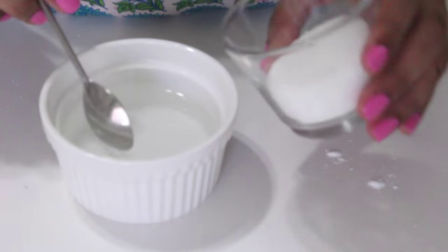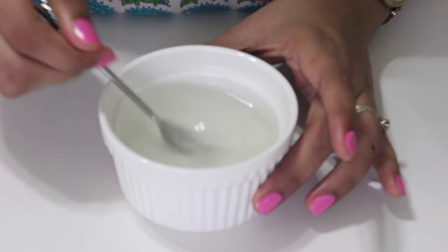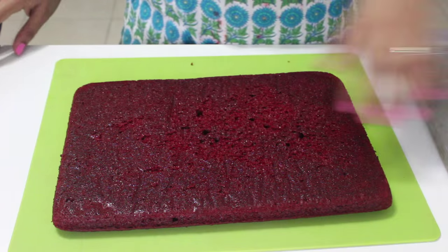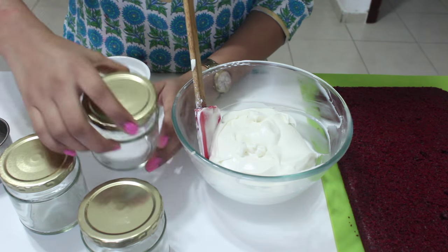Let's make some simple syrup to soak our cakes with. To water, add sugar and give it a good mix till all the sugar is dissolved. Once dissolved, keep it aside until used. Now that our cake is cooled, trim the top and the bottom to remove any of those brown bits. Now onto the fun part — the assembling of the cake jar.